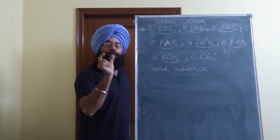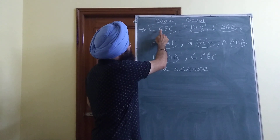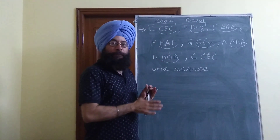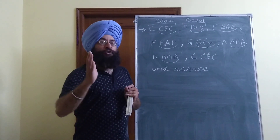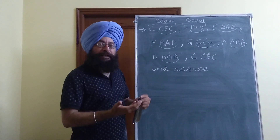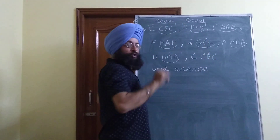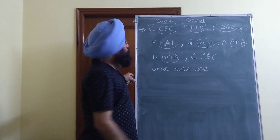This C-E-C murki part should be very very small. You can observe that both C and E are blow notes. Whenever you take a murki on harmonica, if your main note is a blow note then the note used for the murki will also be a blow note. Similarly, if the main note is a draw note - like in this case D - then the murki touch note, such as F, should also be a draw note.